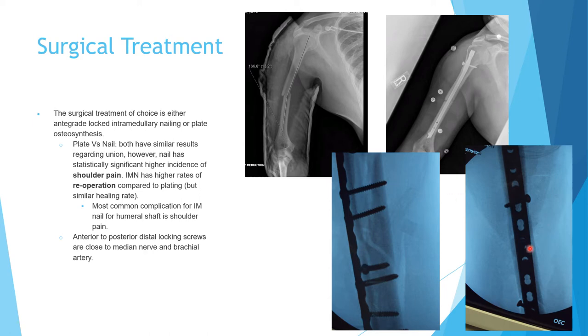When you lock an intramedullary nail with screws through the posterior distal part, these screws are close to the median nerve and brachial artery — you have to be cautious. You should make a relatively large incision, place two retractors to protect the vessels, and when you drill, make sure there is a sleeve over the drill that goes all the way to the bone. The locking screw in this location is very close to the brachial artery and the median nerve.